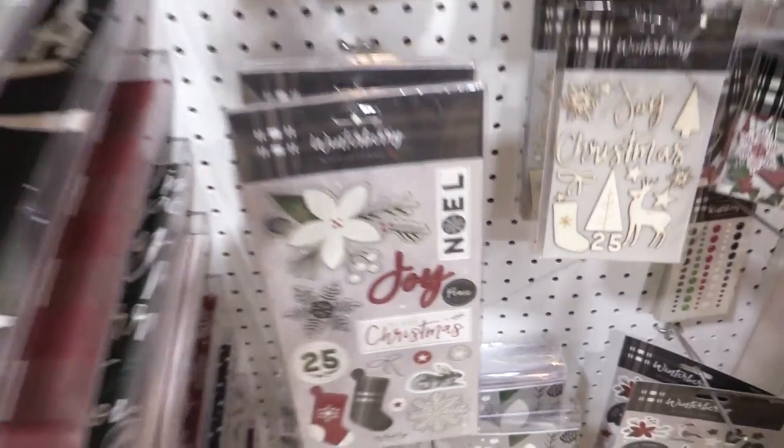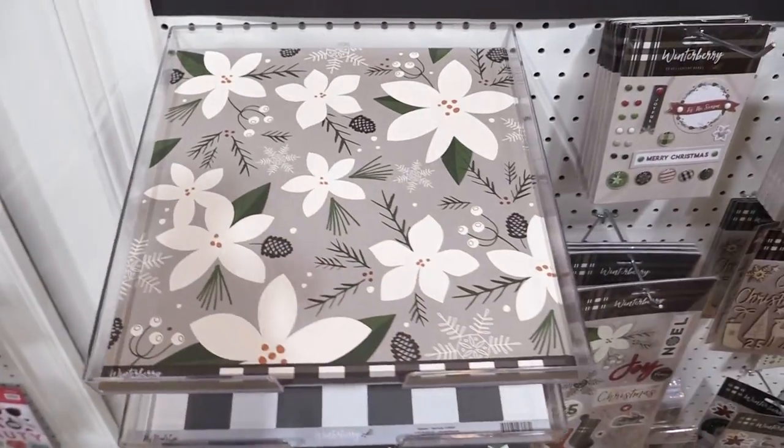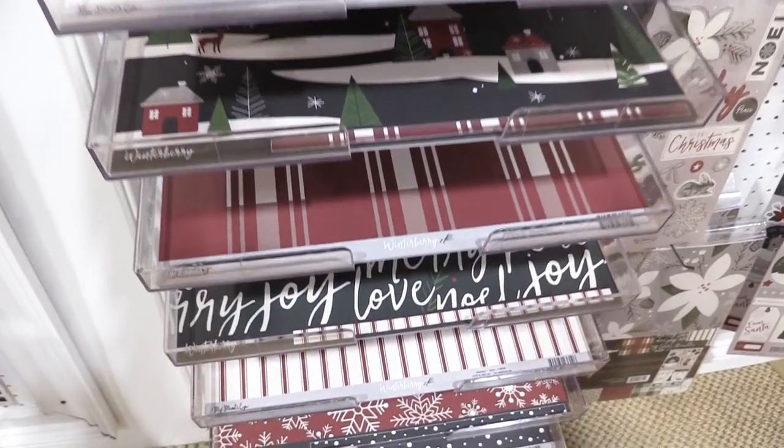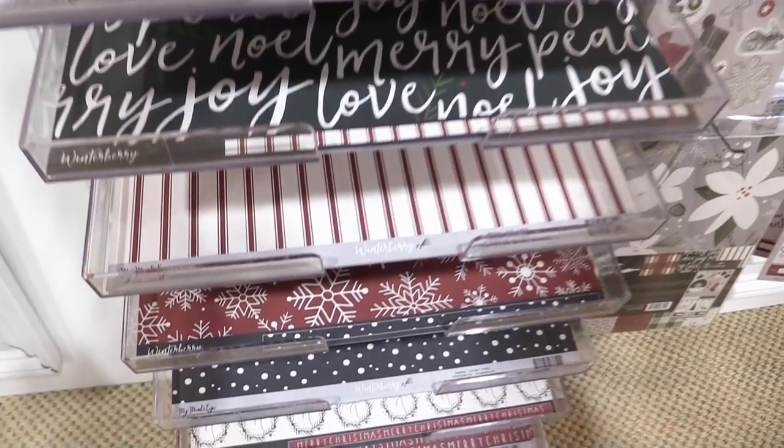We'll quickly just pan over the 12 by 12 paper so you can get a feel for what this line looks like. Lots of grays, blacks, whites, elegant dark greens, and rustic reds from Winterberry by My Mind's Eye.